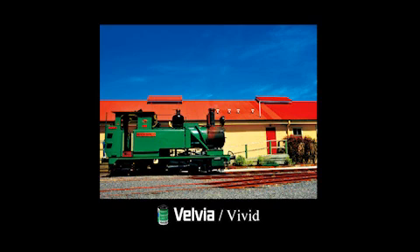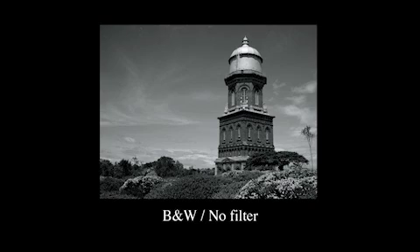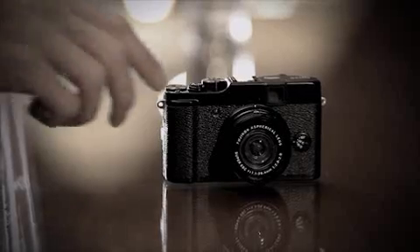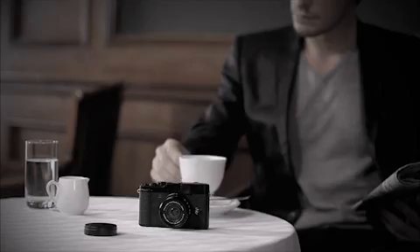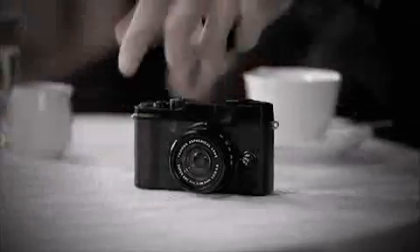The enhanced processing performance lets you enjoy the creative expression of film simulation mode and shoot ultra high quality full HD movies. Fujifilm's original EXR technologies lets you capture exactly the image you want with more quality than you imagined.